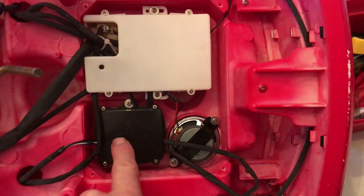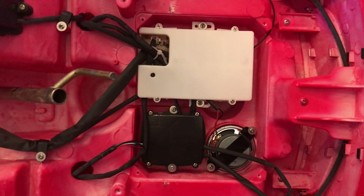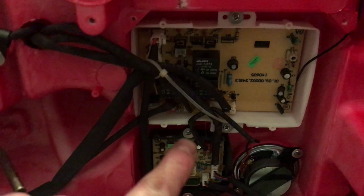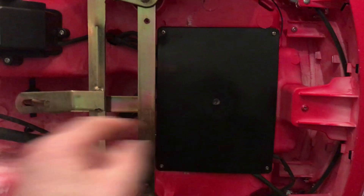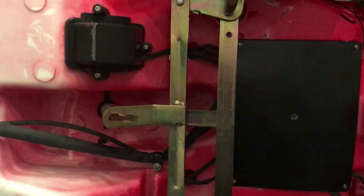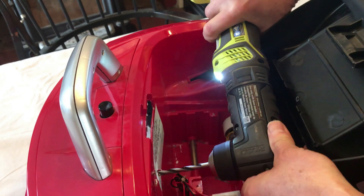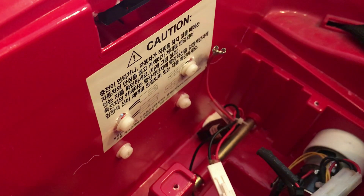There's a speaker and something else we're going to take a look at too. I'm going to map out the whole schematic. Next I have to reassemble the covers to the electronics here. I've got the cover back on the electronics and now I've got to put the steering mechanism back together.